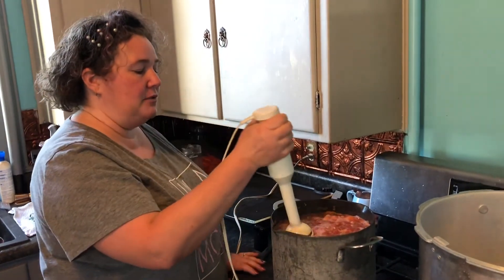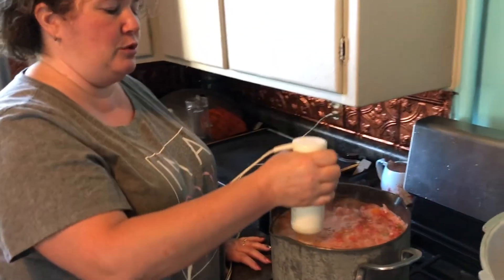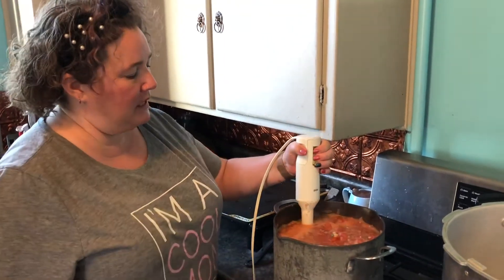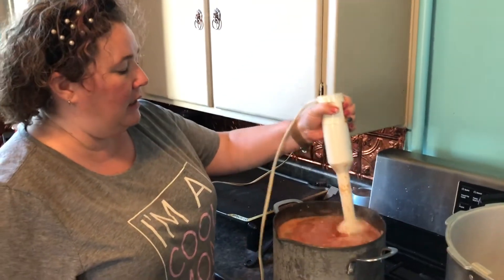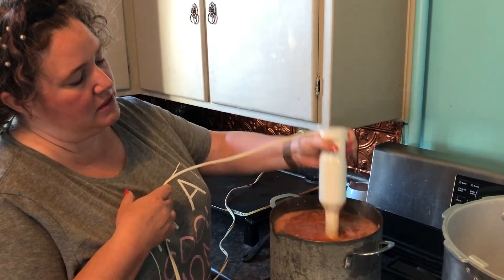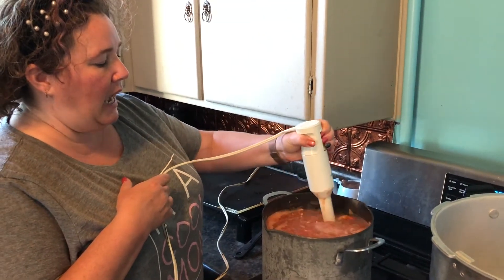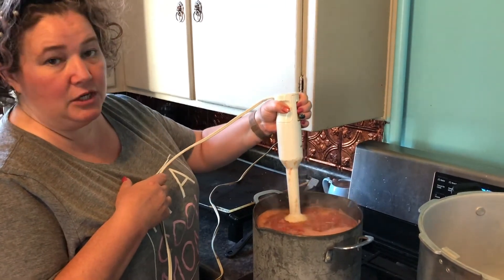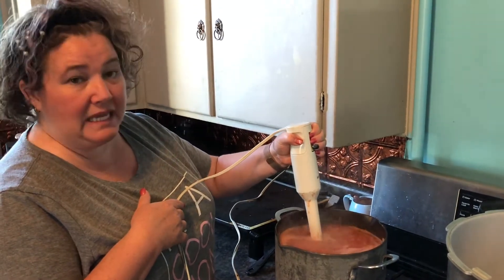This is my best friend when it comes to making salsa — my immersion blender. I don't like a super, super chunky salsa. It doesn't have to be ice cream smooth, but I do like to make my salsa pretty chunk-less — kind of like what you get in a lot of Mexican restaurants, not like what you buy in the store in a jar. I just give this a whirl until I get it to my desired chunkiness. In a minute I'll come back and show you how I do the canning.